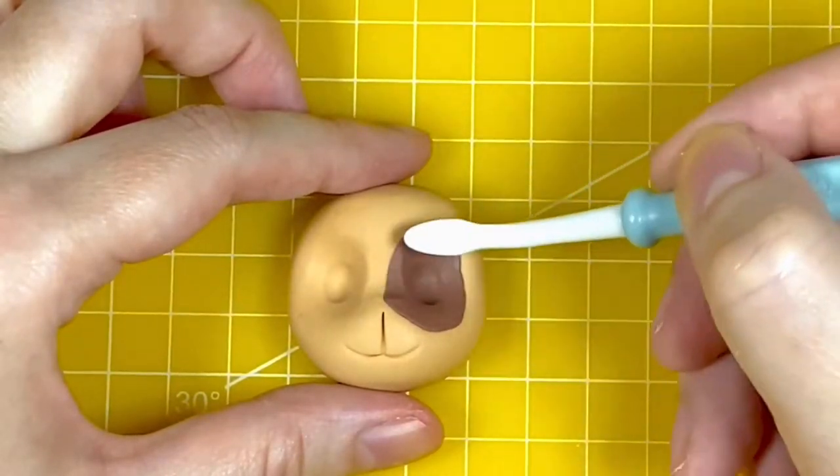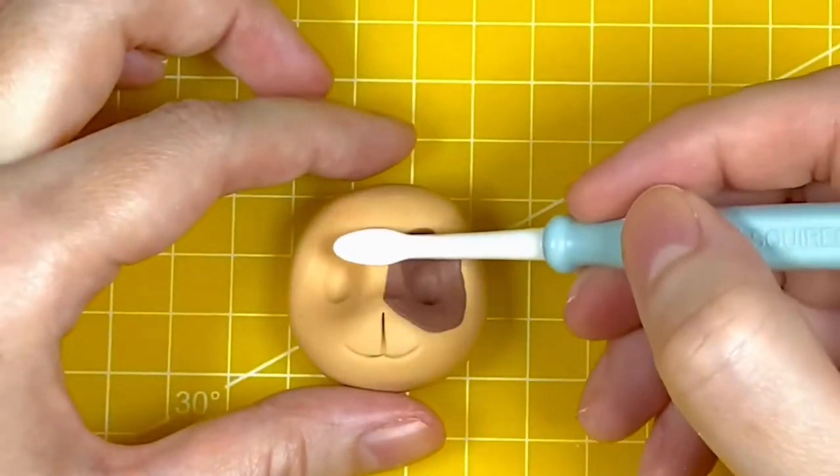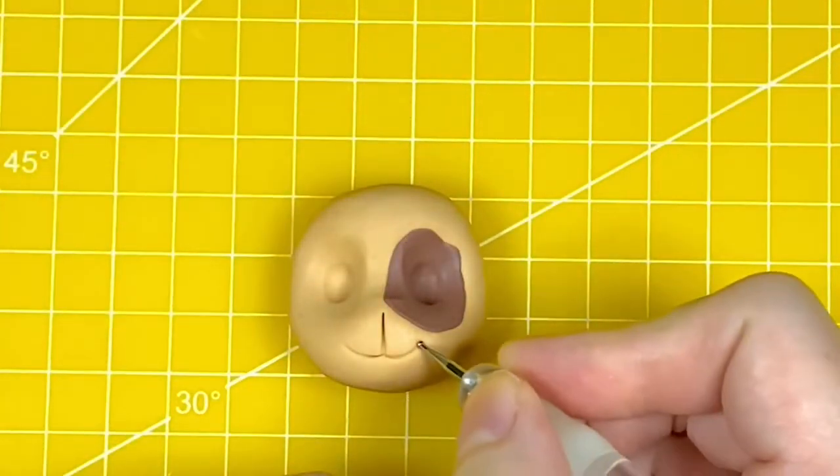I'm now using the Dresden tool to press down on the bridge and pushing the paste down towards the muzzle to give it more of a right angle.